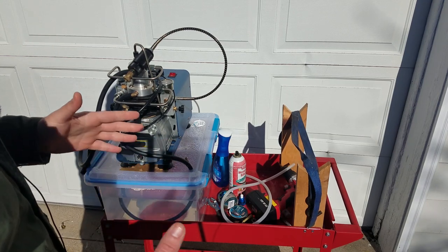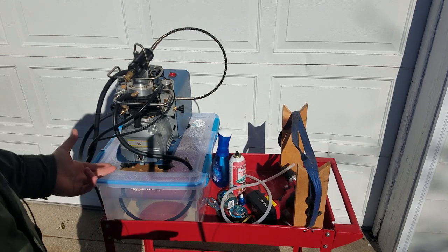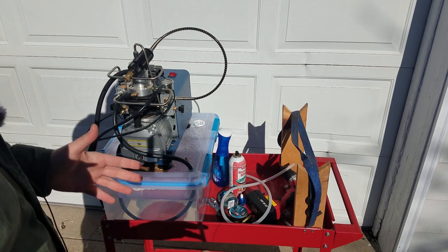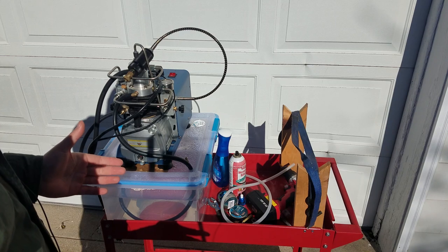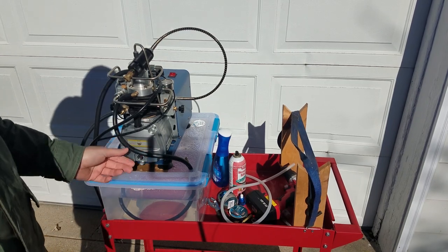As long as you go through the manual thoroughly and update the cooling water and the oil, this pump should last for a really long time. I have never had any issues internally with it. With that said, I'm going to show you why I updated these hoses.